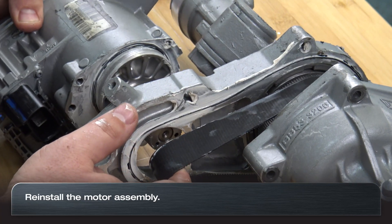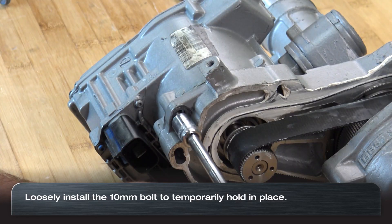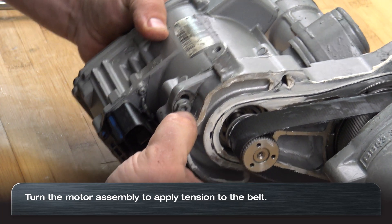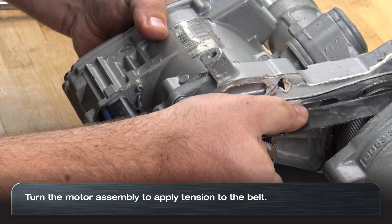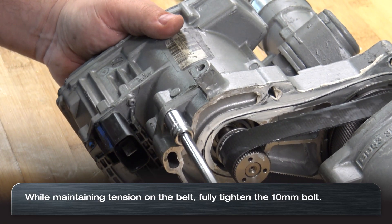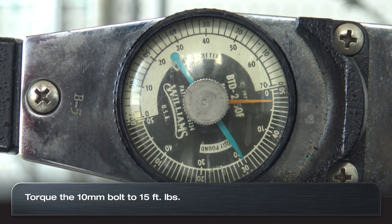Reinstall the motor assembly to the rack housing and loosely install one bolt to hold it in place, then turn the motor assembly to tension the belt. While holding the motor assembly in place to maintain tension, tighten the one 10 millimeter bolt to 15 foot-pounds.